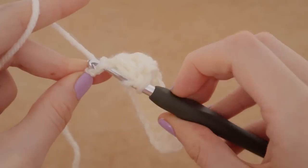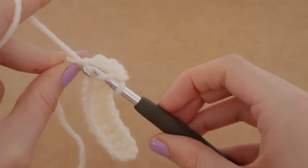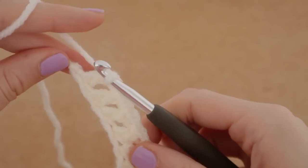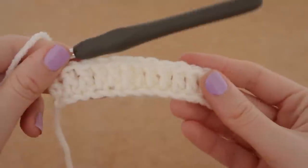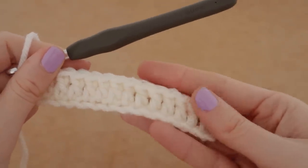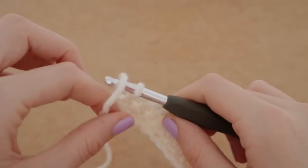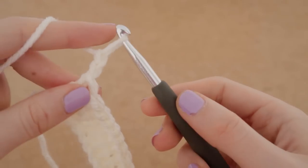Here is our final double crochet of the row — that's what it's going to look like. We're going to chain three this time to get to the height of our double crochet: one, two, and three.